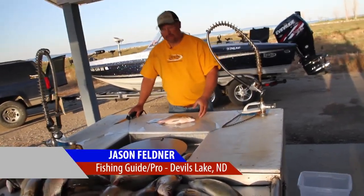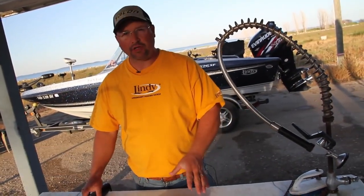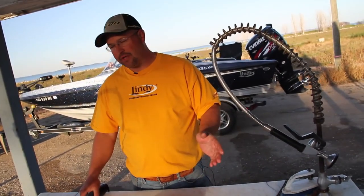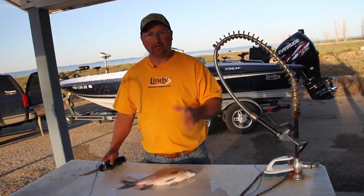I'm going to teach you how to clean a white bass. There are a lot of people that say they taste fishy and they're not good table fare. I disagree totally. If you clean these things properly, you'll love them. You won't be able to tell the difference between them, walleyes, and pike. They've got very firm meat and they're very good.